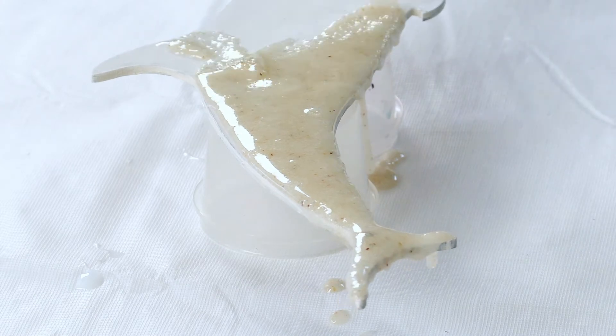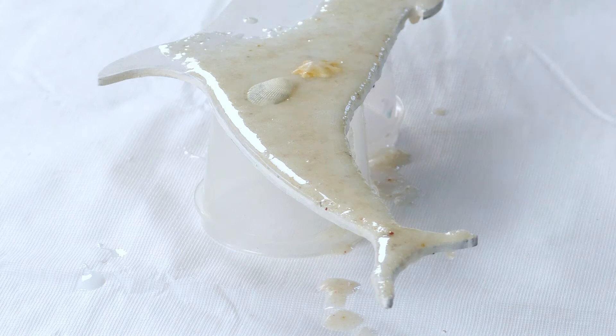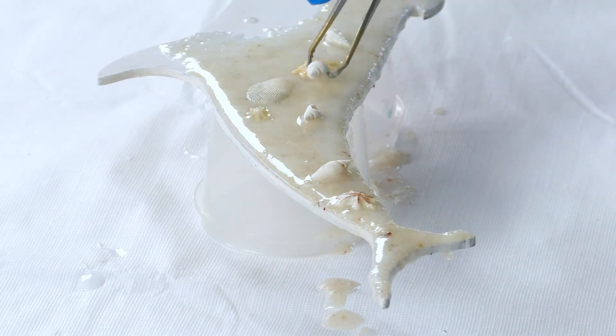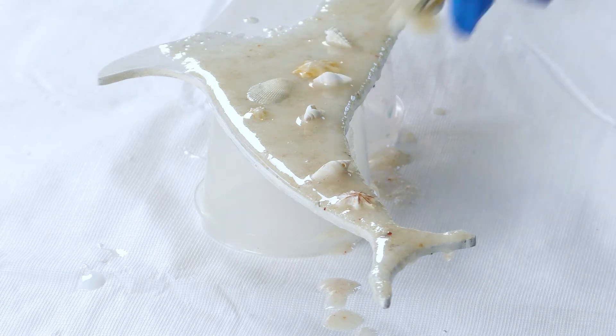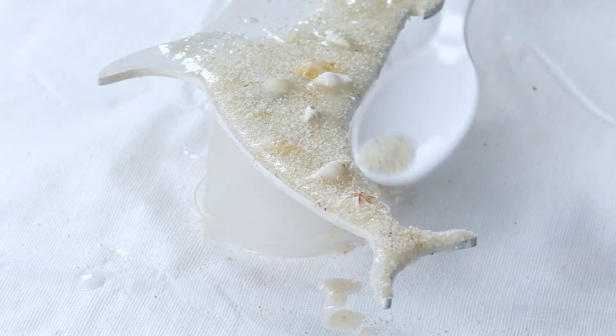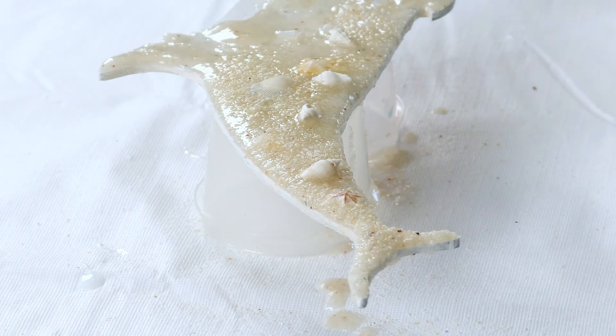I've had issues with this and I know some of you have too, because you've been messaging me about it — when you pour the clear resin over your sand or mix the sand into the resin, it starts going dark. So the solution is to use white sand if you're lucky enough to live near a beach that has white sand, or you can buy it online.